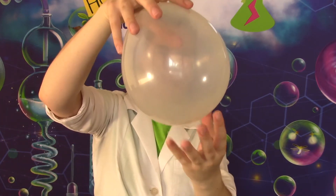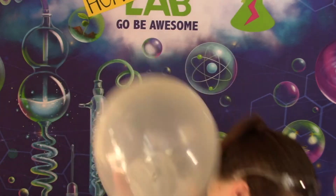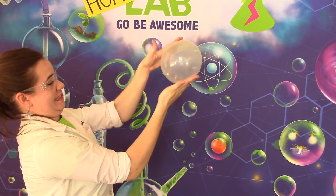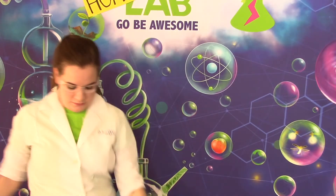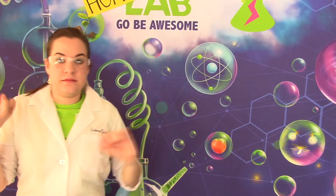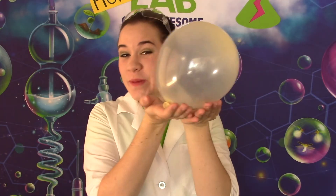Okay, here we go — three, two, one. And there you have it, ladies and gentlemen, a screaming balloon! Have a fun time and always remember to go be awesome. Bye-bye, guys!